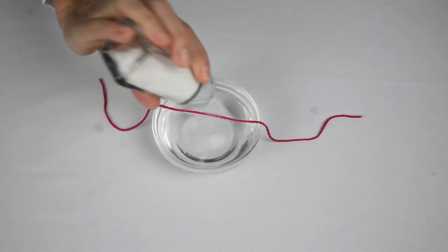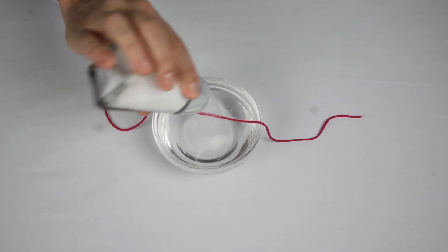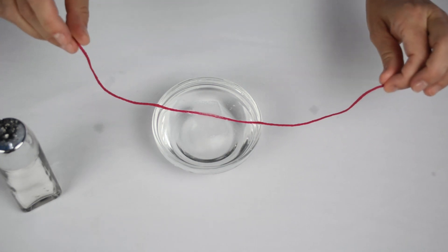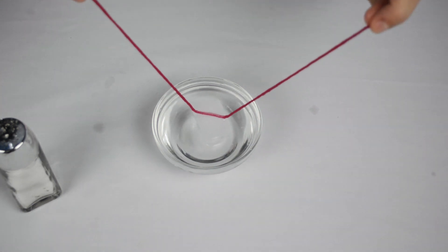So do you know why that happens? The salt melts the ice. And once the salt flows down into the ice cube, the ice starts to form again. It forms around the string and sticks to it, and then you can pick it up.